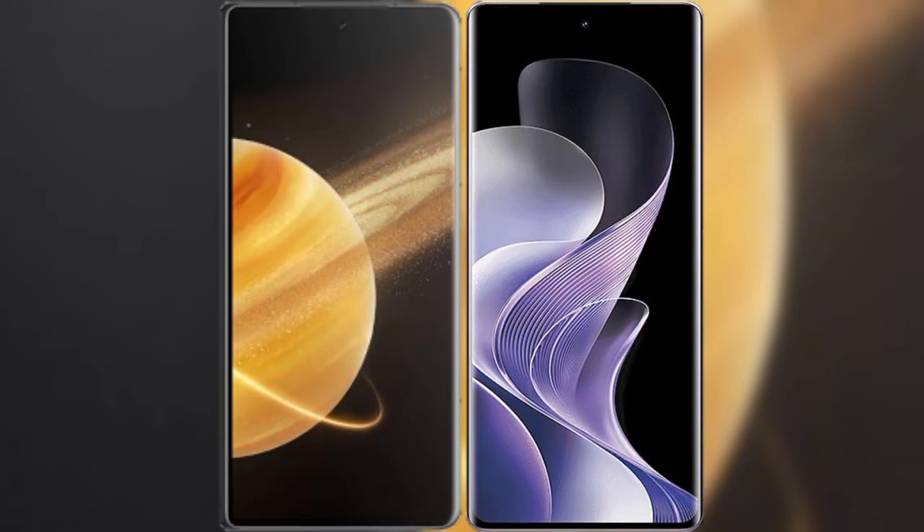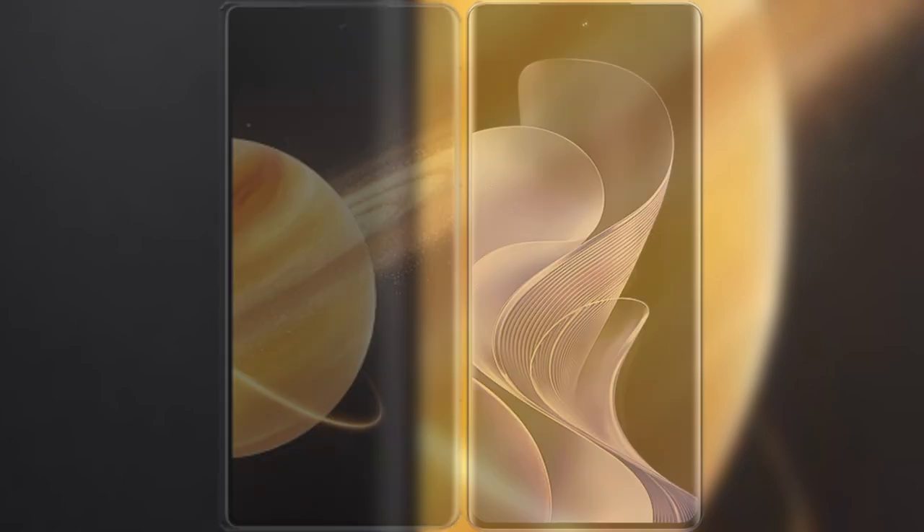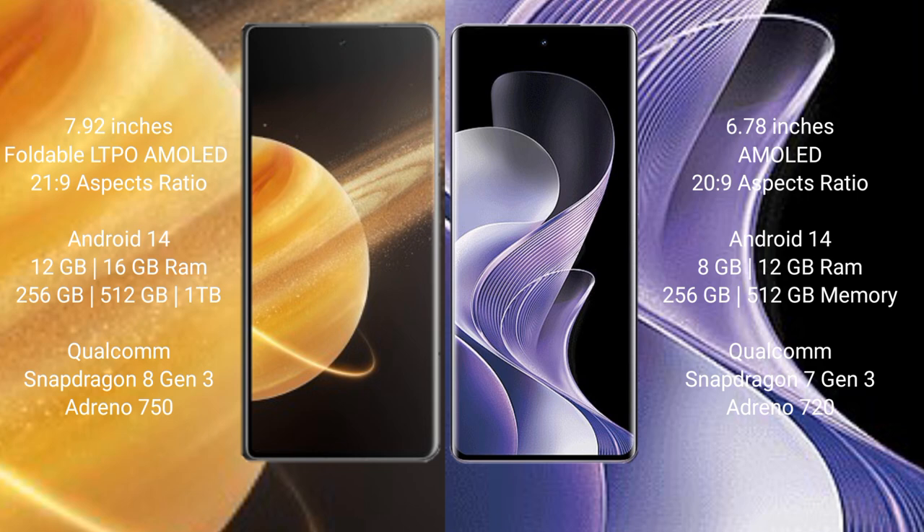I will compare the new Honor Magic V3 with VRV40. The Honor Magic V3 comes with a 7.92-inch foldable LTPO AMOLED display with an aspect ratio of 21:9. The VRV40 features a 6.78-inch AMOLED display with an aspect ratio of 23:9.